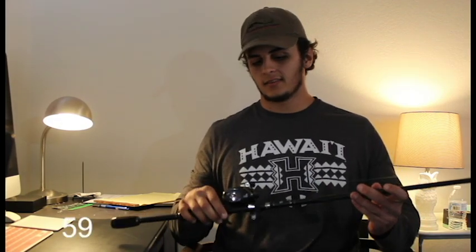So like I said, this is the Abu Garcia Pro Max. It's a seven foot medium heavy. I bought this as a combo — I think it only comes as a combo, but I'm not totally sure. Anyways, I was really amazed with the quality on this rod and reel.